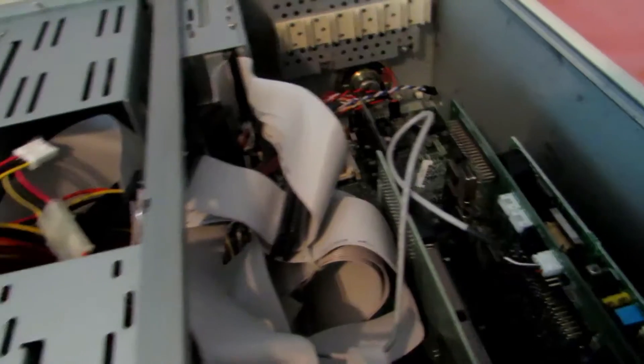Hey guys, welcome back to another video. Today we are going to be taking apart this old CPU. It still works but it's really old, and I'm just going to take it apart and get some parts out of it. These things are fairly easy to take apart and contain a whole lot of awesome stuff.